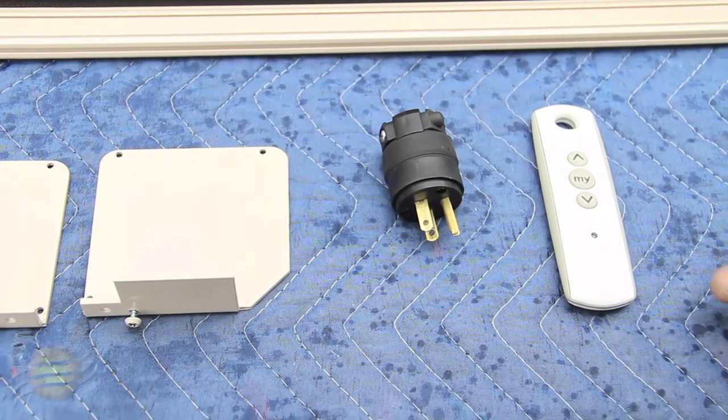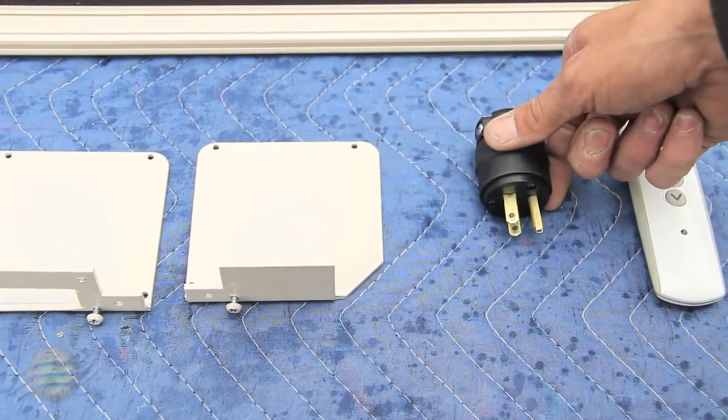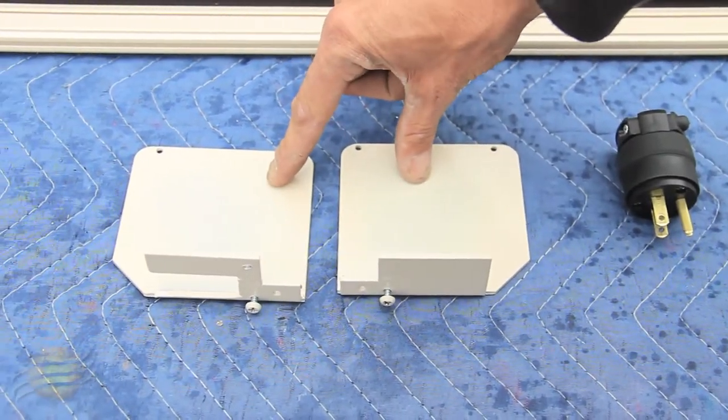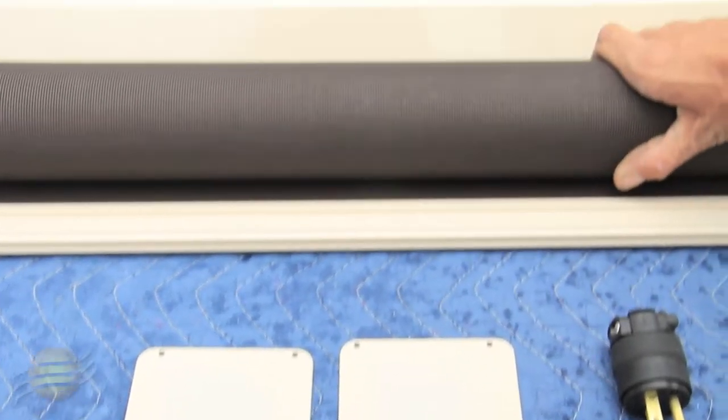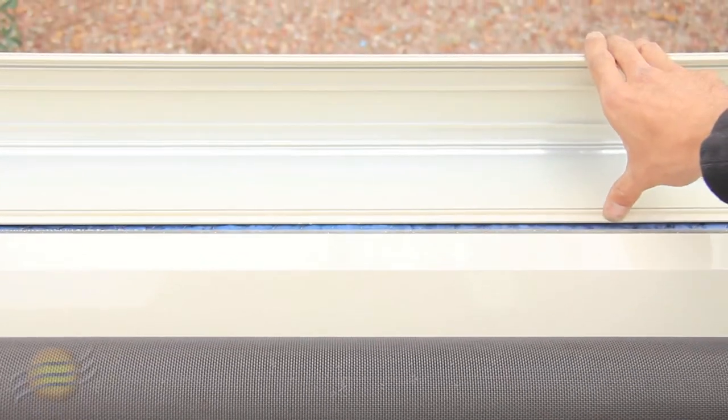When you receive your shade, you'll receive your remote, electrical plug for motor, two end caps, your shade with motor already installed, your hood, and your back housing.